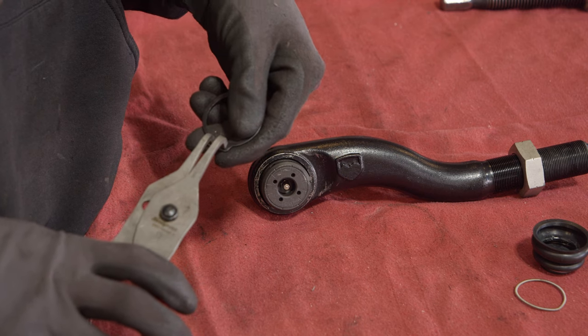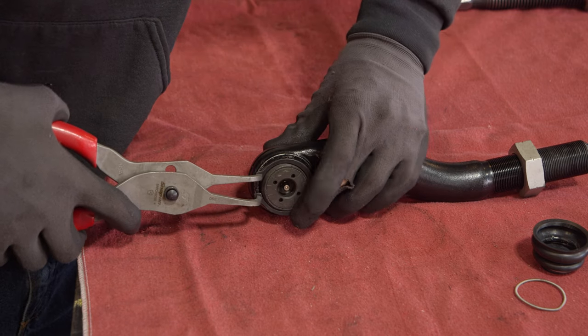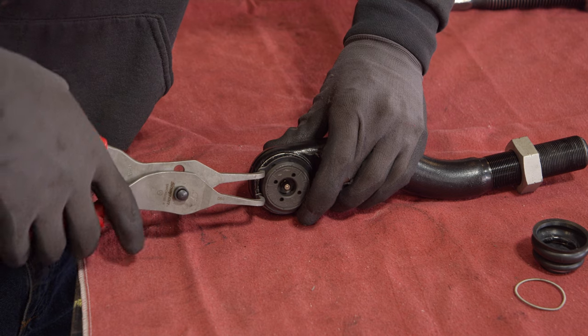Install the snap ring — again, wear your safety glasses. Make sure the widest part of the snap ring covers the alignment pin.